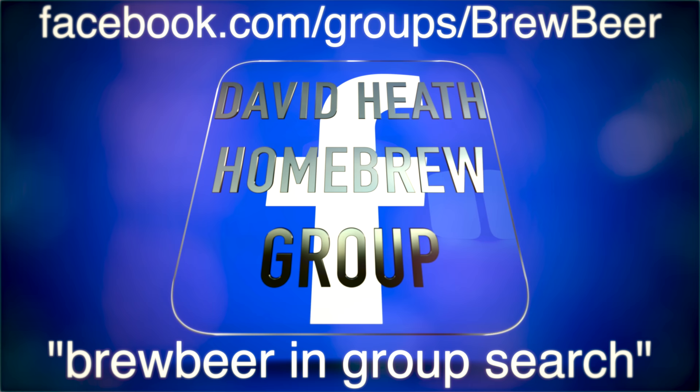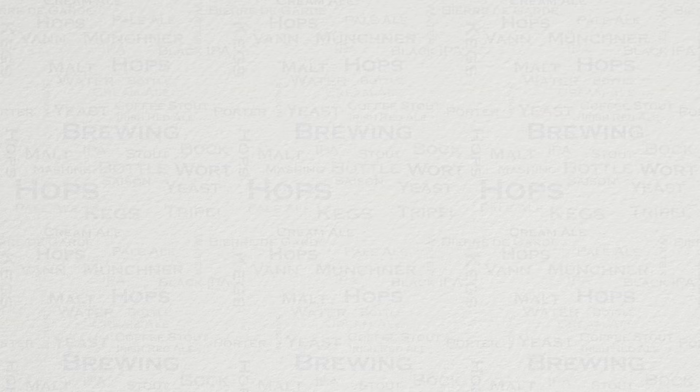To join this channel's Facebook group please use either of the links shown on screen. If you have any questions then please let me know via YouTube or Facebook. I do hope that you have found this video to be useful, interesting and enjoyable. If appropriate then please like this video on YouTube and if you have not done so already then please subscribe — I regularly post new content. Happy Brewing!